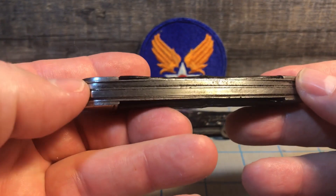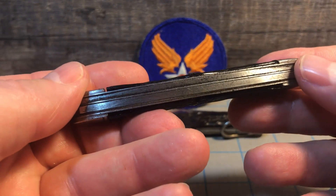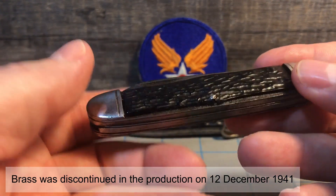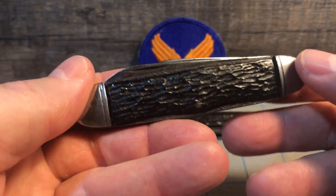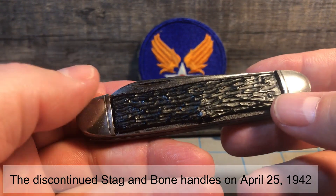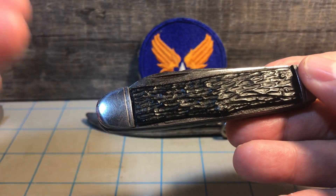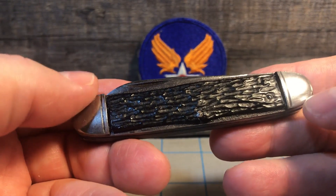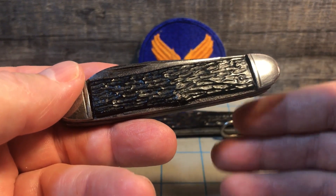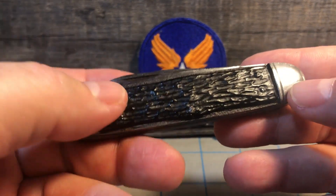Usually you can spot them because there's no brass involved. Knives made beginning around 1942, 43, and 44 had steel liners because brass was in shortage and was needed for ammunition cases. And in 1943, the Air Force asked for them to stop putting bone handles on because of the temperature changes — the bone would crack when going from sea level up to 25,000 or 30,000 feet where crews were flying with oxygen.